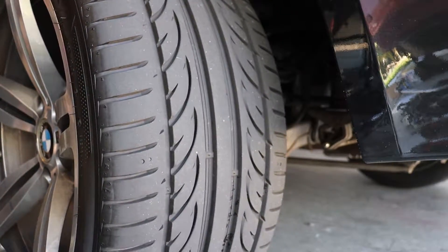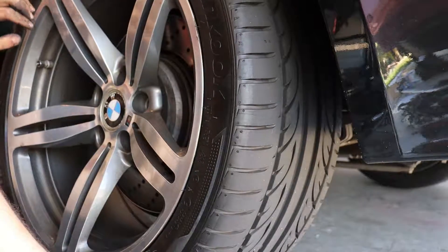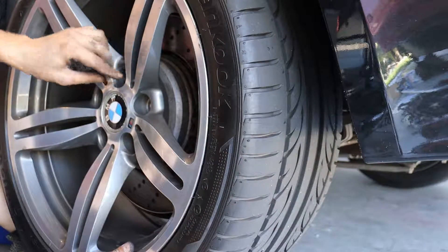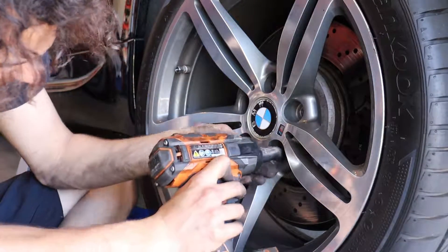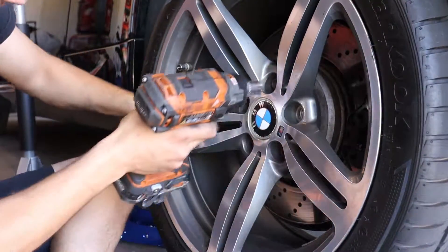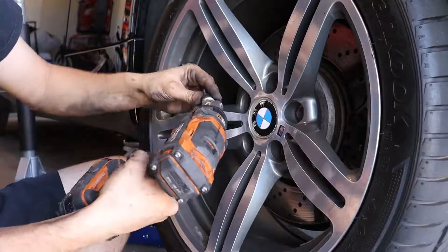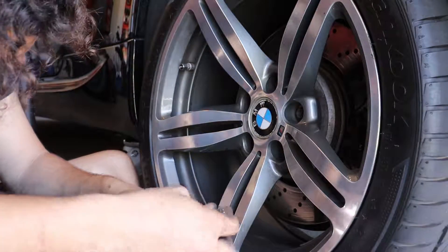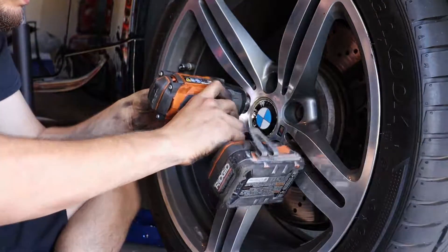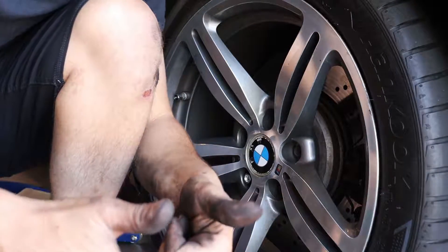You know how these BMWs don't have studs — sometimes it can be a challenge to get your wheels on. The easiest thing to do is to line up one thread, then take a second one, put it up in there. I got two on. Spine lock also is a 17. Car's on the ground, brakes are done. Now let's move on to the other side.